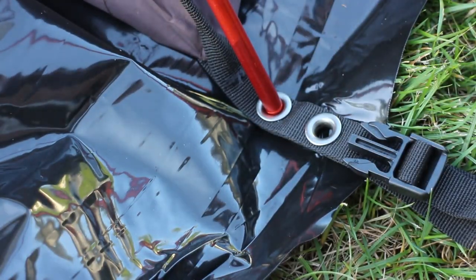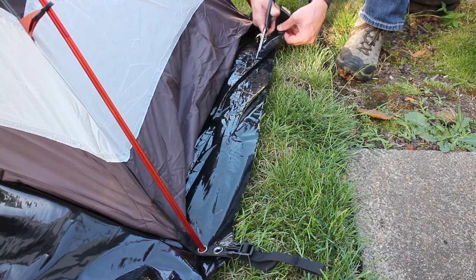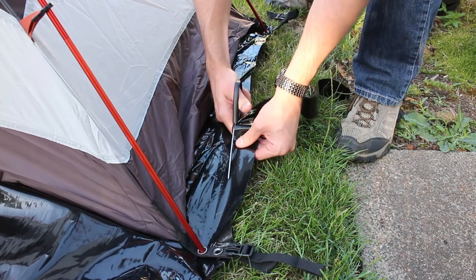Once the last stake was in place, it was time to make the final cut. I carefully used a pair of scissors to cut off the excess plastic, being very careful not to slice open my tent.